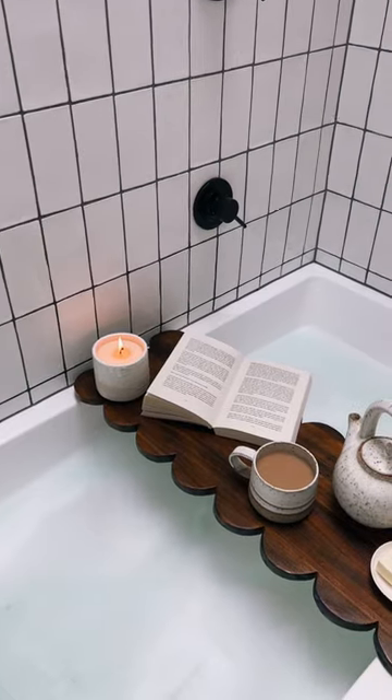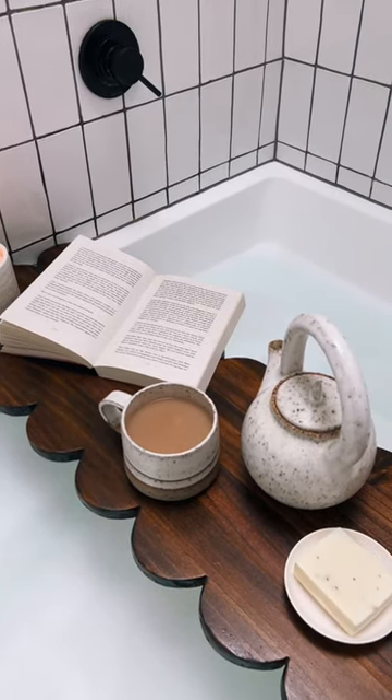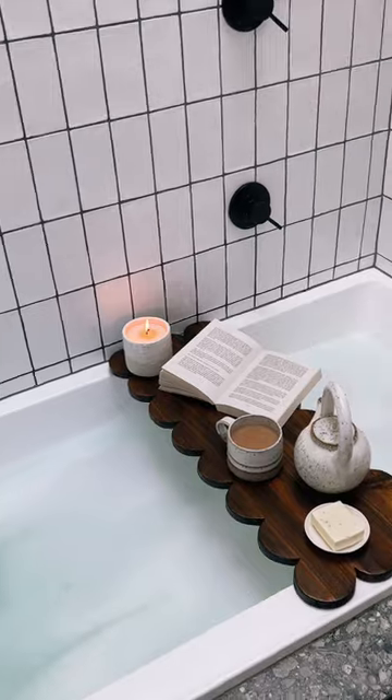I set it up in my bathroom to see how it looks and I really love it. This little project took me about two hours to make, and I feel like it's the perfect Mother's Day present for your mum, your friend, or maybe even yourself.